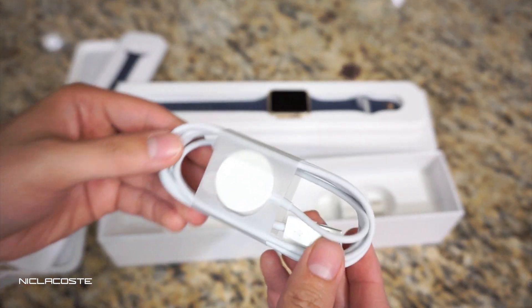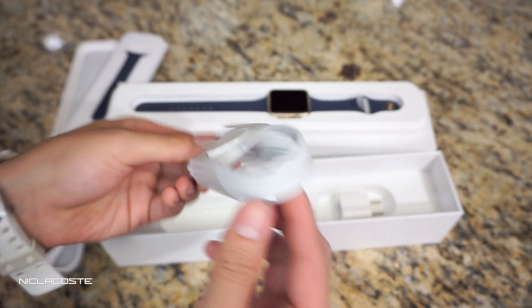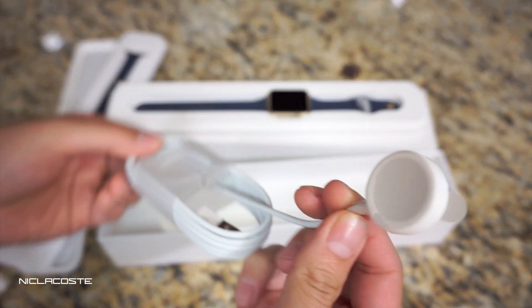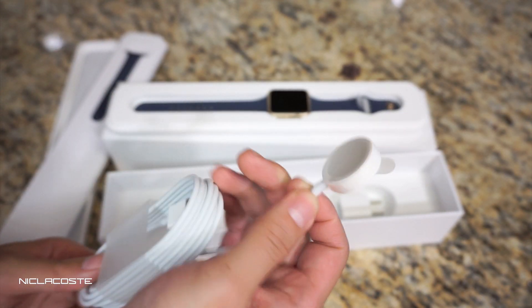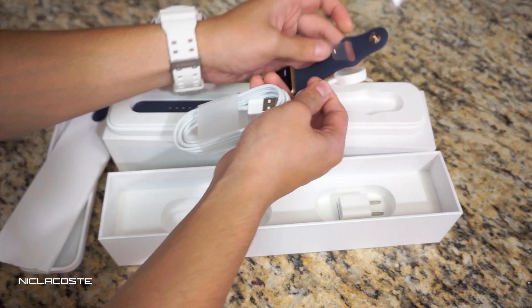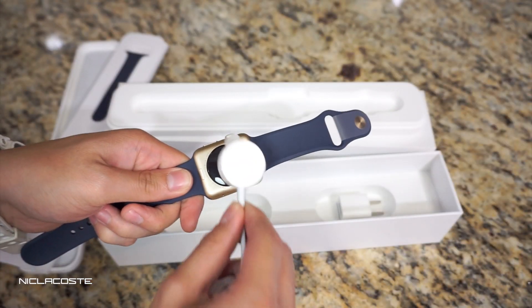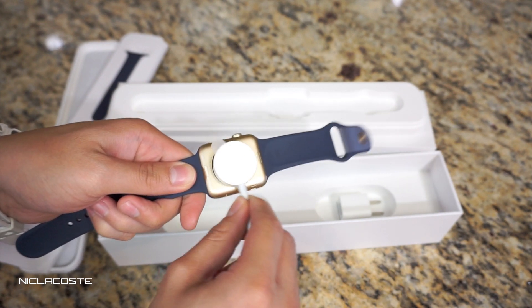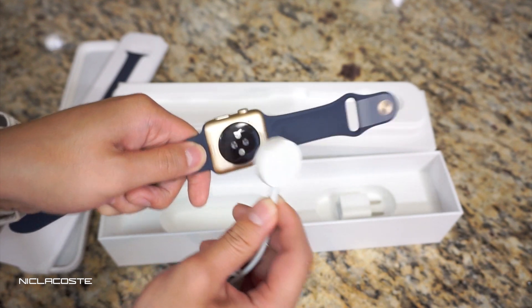It also comes with a USB wall adapter, same one as the iPhone, and this is the charging cable right here — looks a little longer than three feet. This is what you attach to the back of the watch to charge it. You just take it and go like that — it's magnetic and it just attracts to the back.